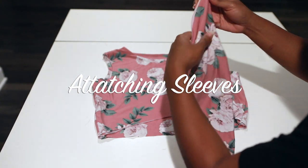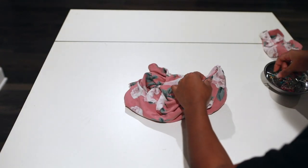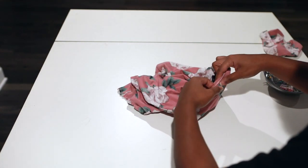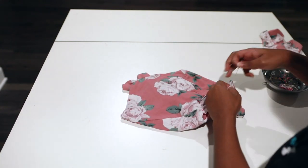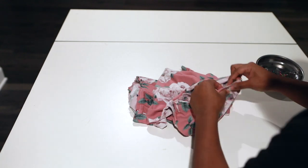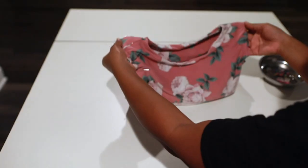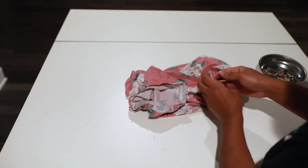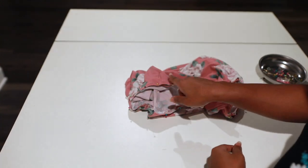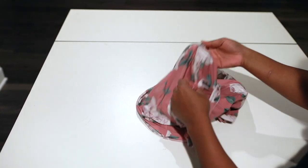I'm going to take my sleeve and attach it to my arm hole, pinning the sleeve all the way around the arm hole. I'll do this with both sleeves. As you can see, I have my sleeves pinned all the way around both arm holes. Take this to the machine, do a zigzag stitch all the way around both seams, then serge the raw ends.